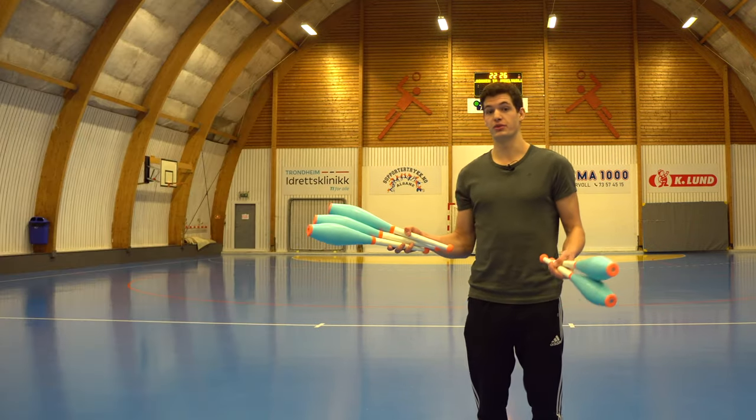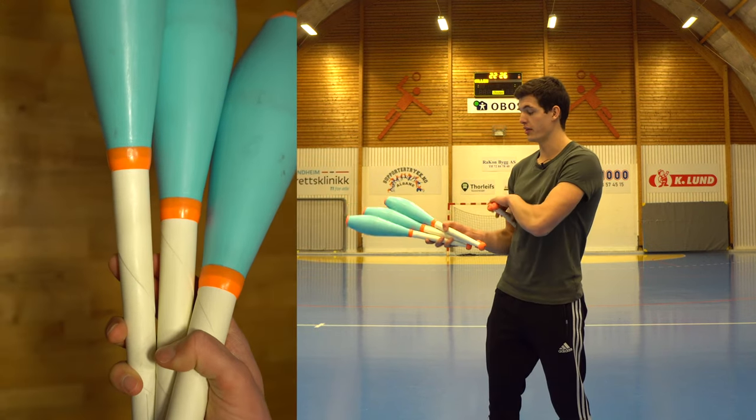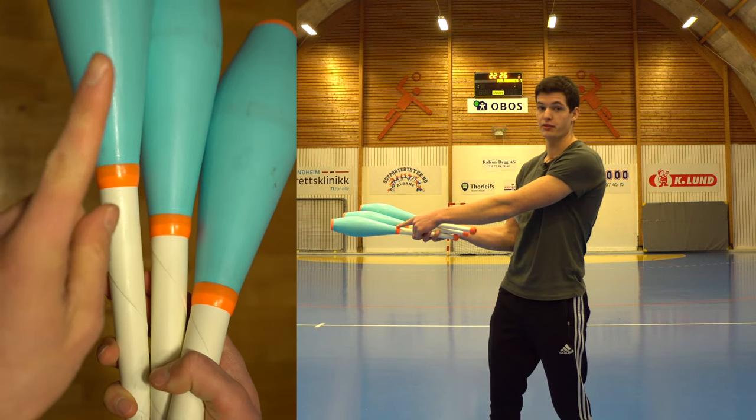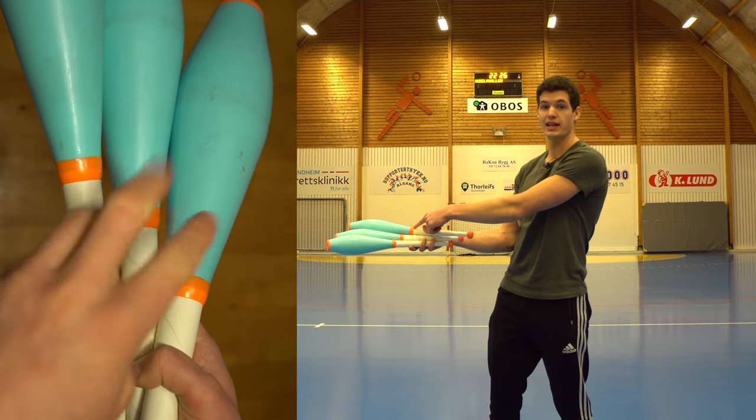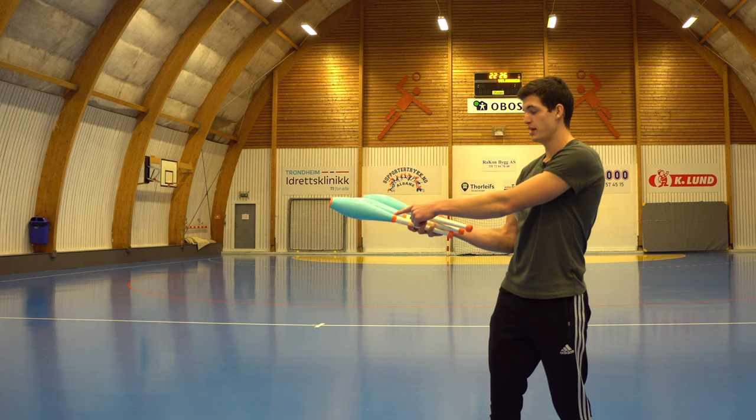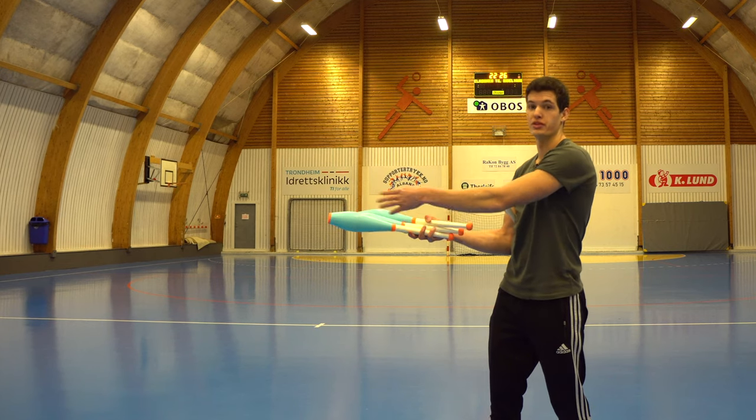So when I do three clubs in one hand, I do like this — then this club is the first club I throw, this is the second, and this is the third. So the last club I throw is the closest to my elbow, and the first club I throw is the furthest away.